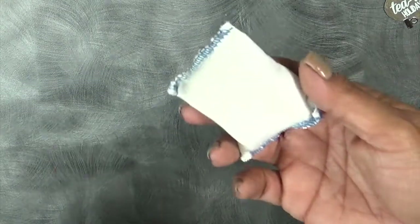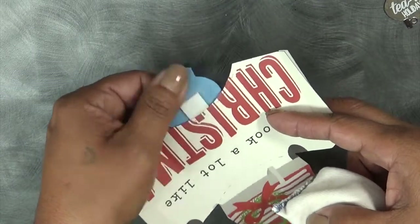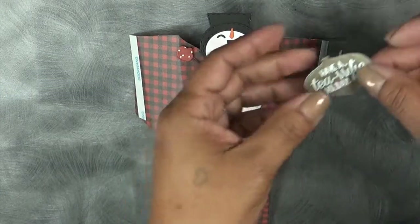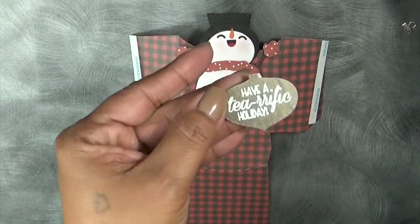I'm just going to use this embossing buddy and kind of go over it just to take away the stickiness. It works like a charm — that's a little trick there. Now that we've got that together, I used one of the sentiments that says 'Have a terrific holiday.'